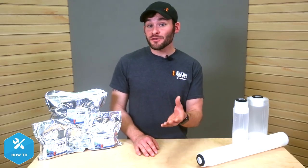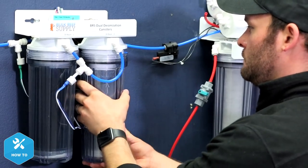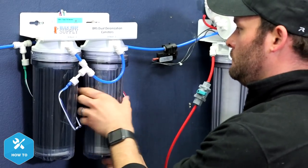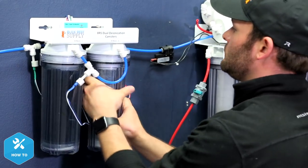Using more than one stage of DI can also be very beneficial in making sure that you're producing pristine water for your tank. The additional canister can not only provide a buffer between the depleted cartridge and your final product water, but also give you some additional time in between changes when you just can't get to it right away.